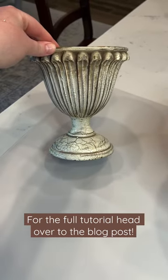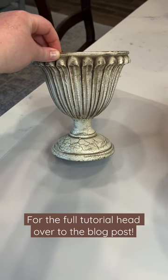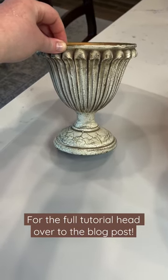First things first, you want to clean your urns. You can use warm soapy water or you can use Clean Slate by Amy Howard Home.